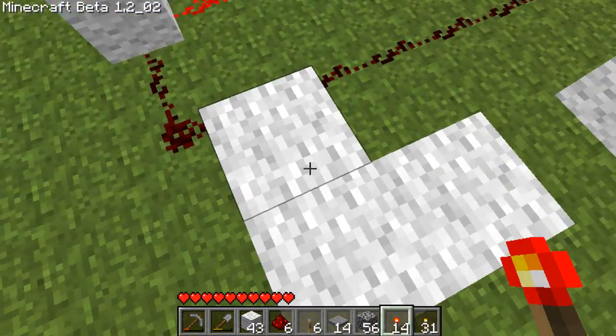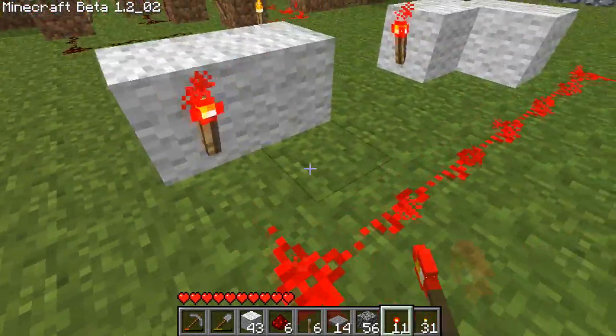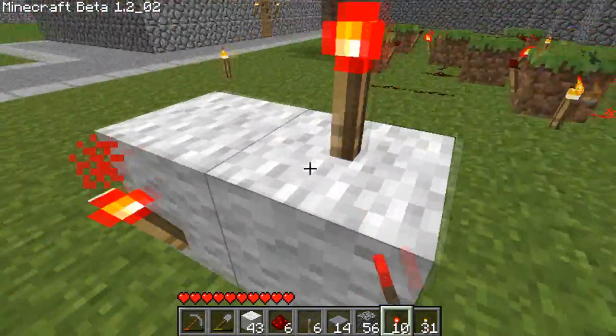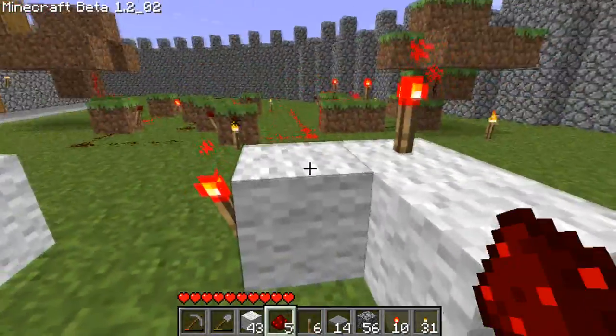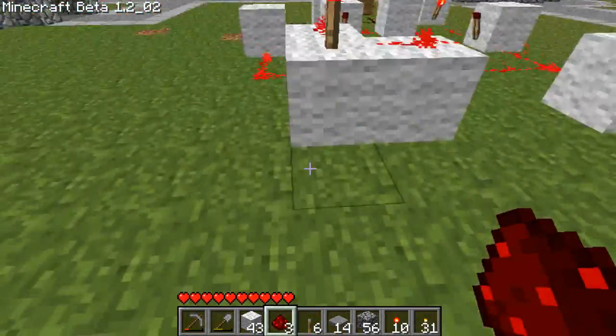On these three blocks, you are going to put a redstone torch there, a redstone torch there, and one there. And this is where your input goes, here.